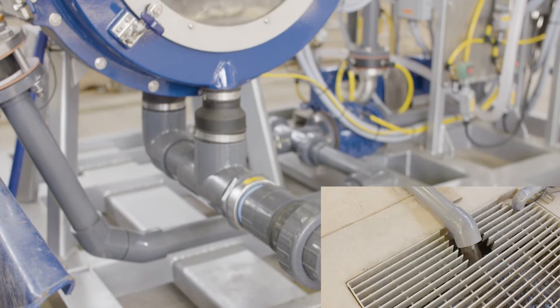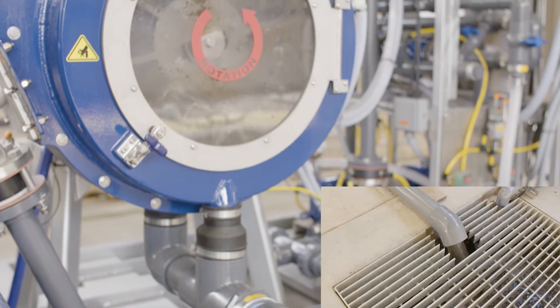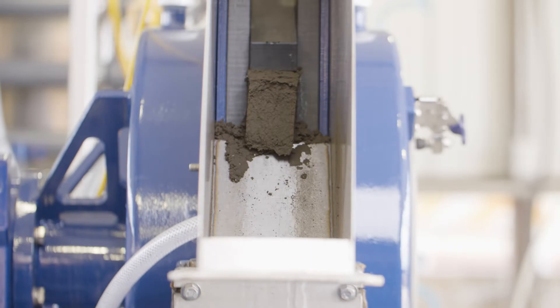The water passes through the screens and is discharged via a gravity feed. The solids are trapped between the screens, forming a cake plug, which is then ejected out the chutes for disposal.